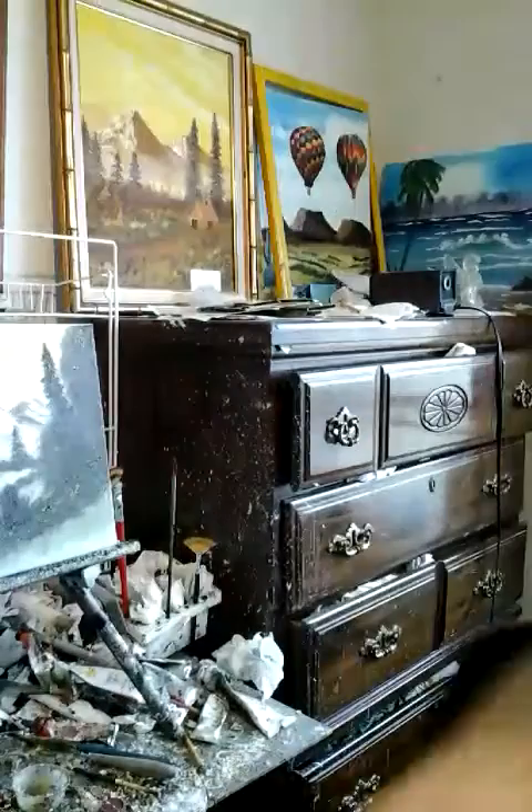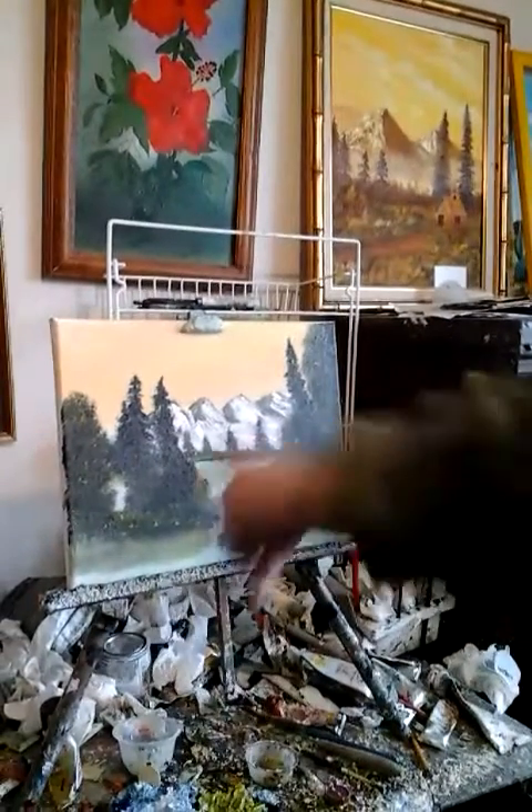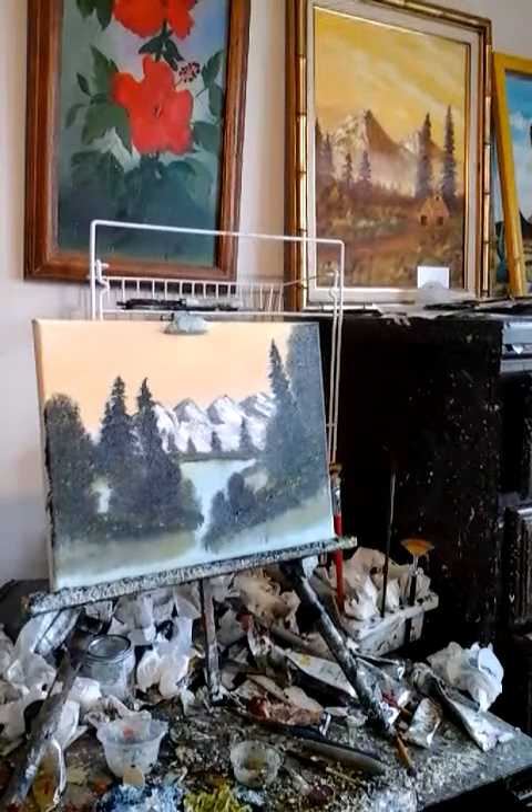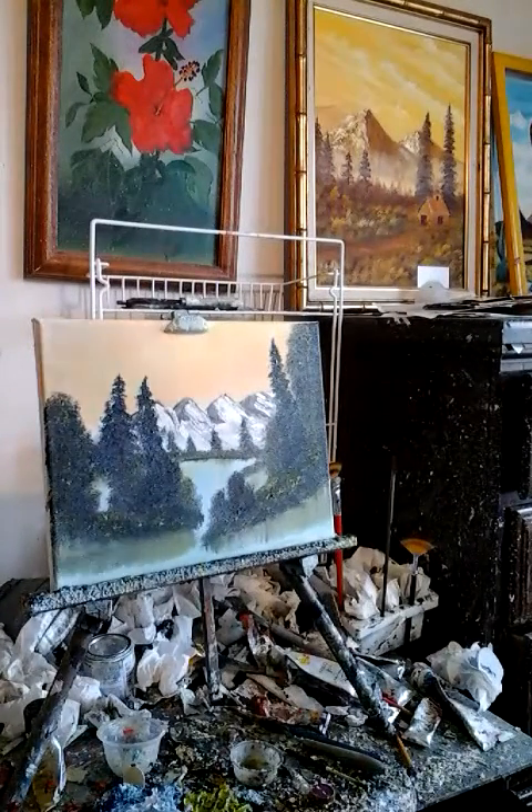Alright, I'm going to turn this camera around and show you guys what painting I'm working on today. That's the painting right there, guys, that I'm working on. Isn't that pretty?